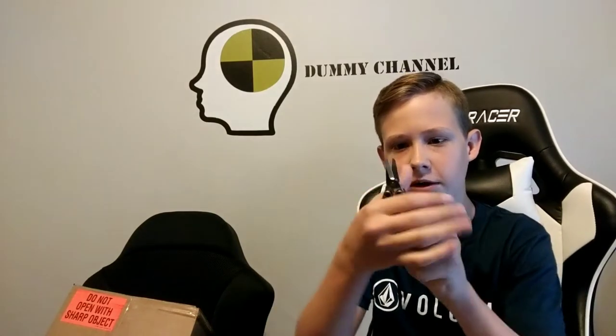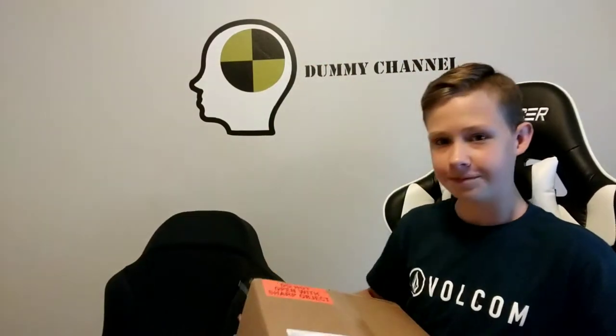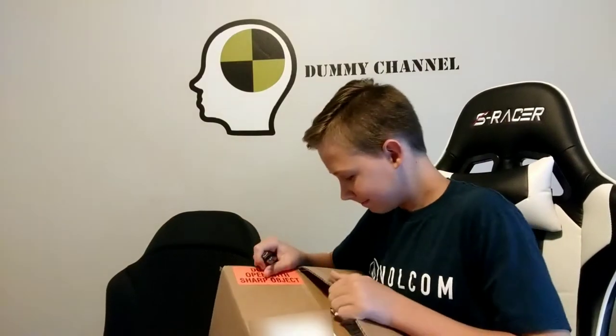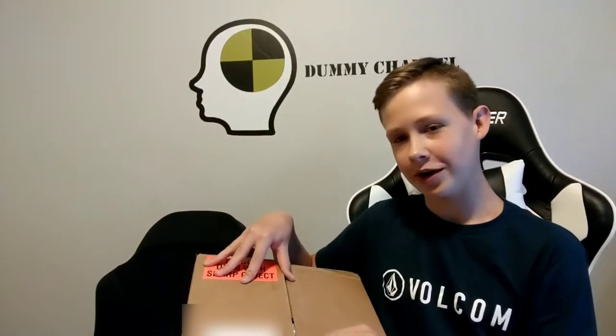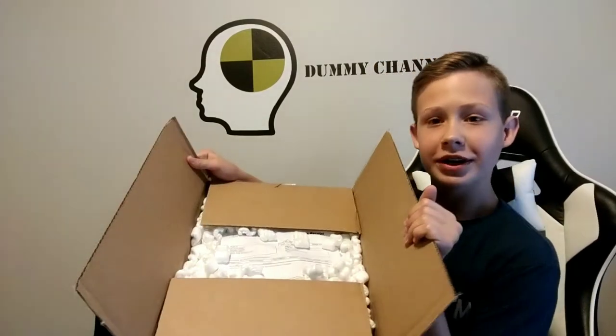Got some scissors right here. Okay, let's do this, here we go. Be careful not to cut the dummy. Okay, I cut it open and I'm going to be opening it for the first time. Three, two, one — okay, I see packing peanuts, a whole lot of packing peanuts, and a paper. This paper says 'Sold to Dummy Channel, shipped to Trenton.' A lot of packing peanuts.